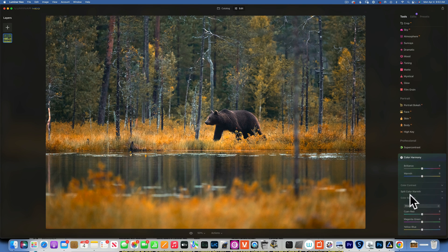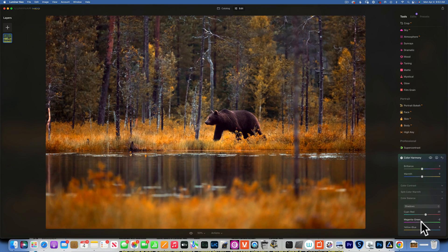Now I want to add some color grading using Color Harmony. We'll go into Color Balance and start with Shadows — I want to add a little bit of red, going pretty aggressive to about 20, and add a little bit of magenta, maybe negative 3. Then in the Midtones I'll add a little bit of red, maybe 6, and yellows around negative 7 to 8. Moving into Highlights, just adding some yellows around 16 to 17.